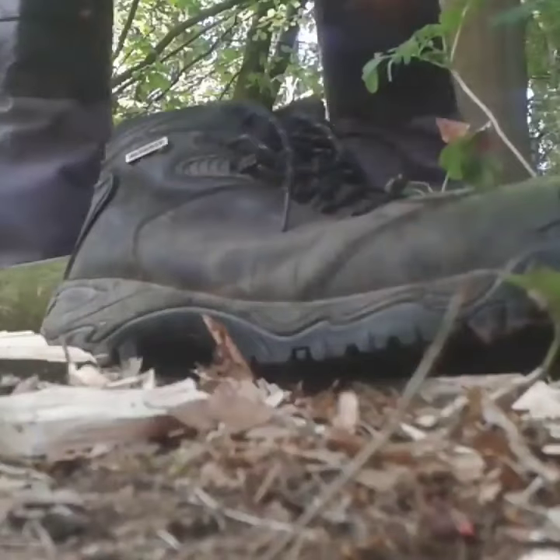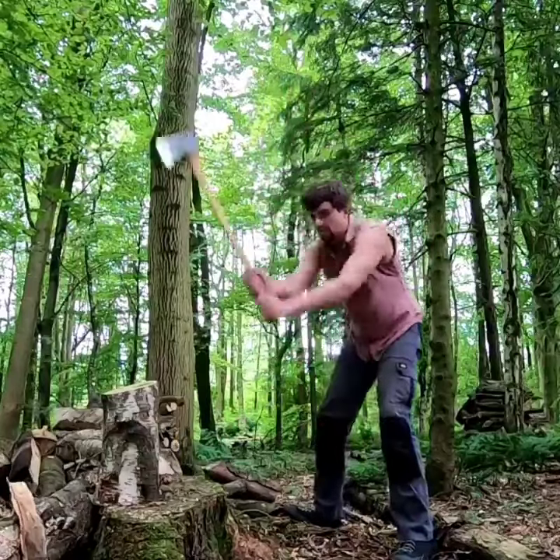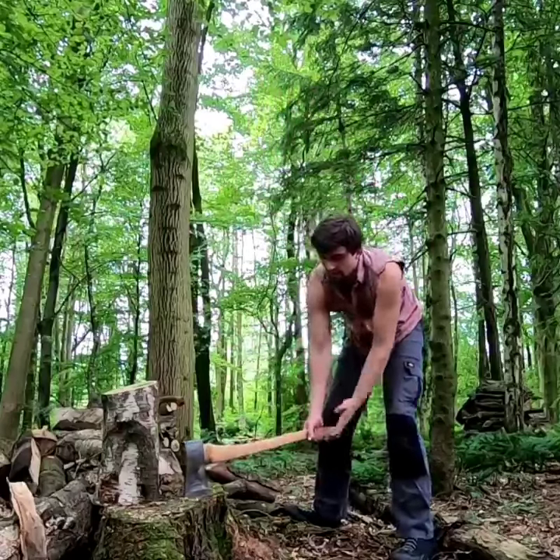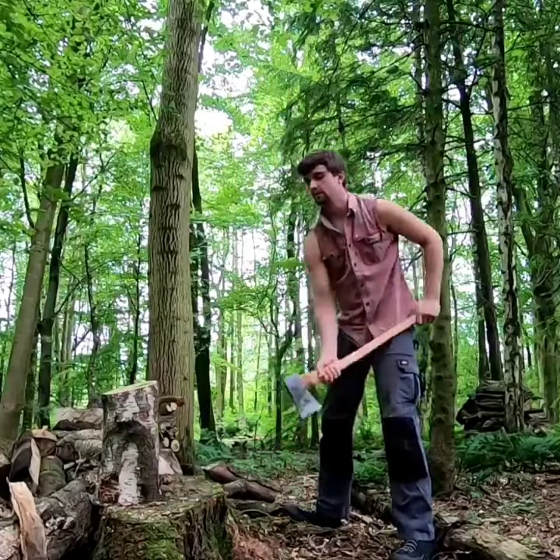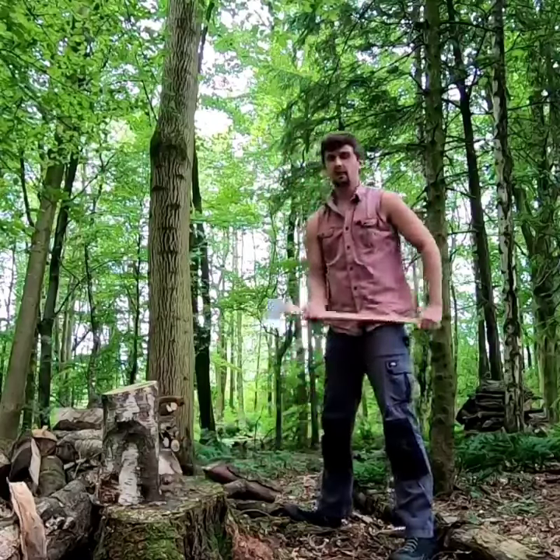Yeah, there! That's right into the middle of the foot. What you should be doing is following through with the axe and keeping the handle parallel with the ground. That means the axe will always hit the ground.